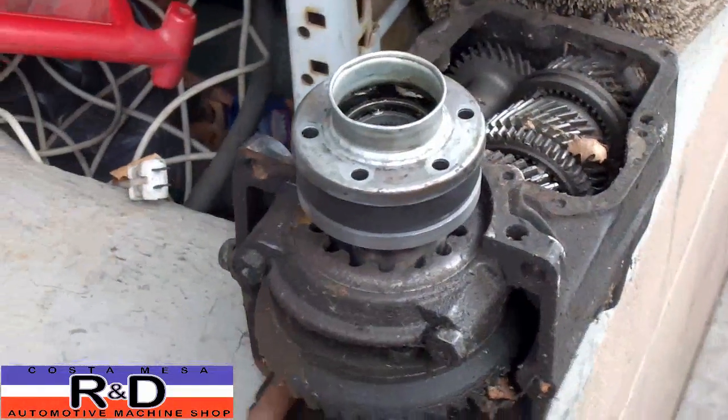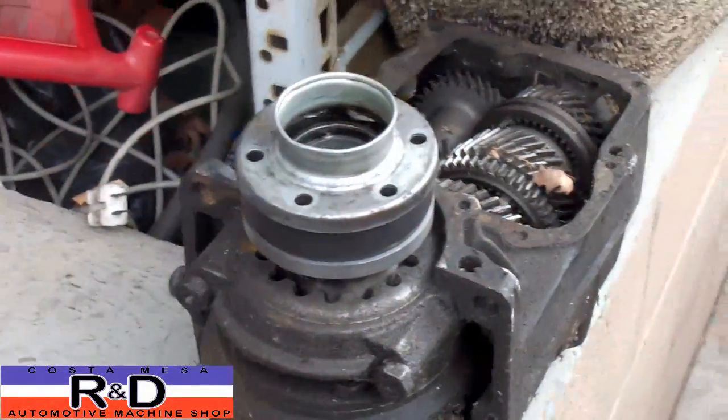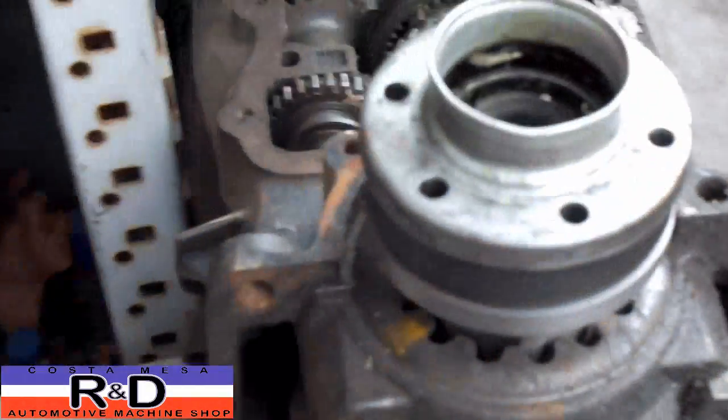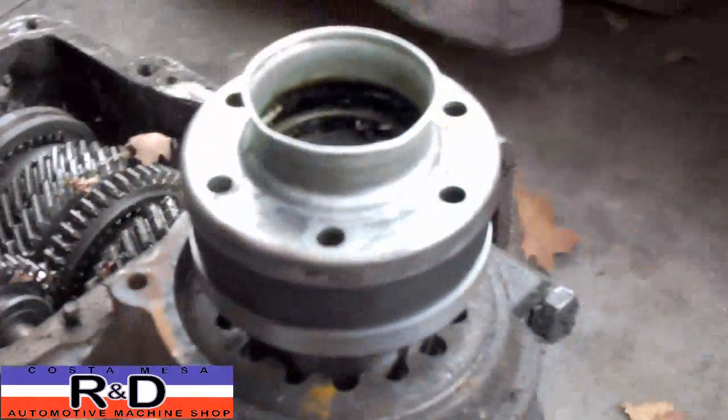Hi, it's John of Costa Mace R&D. Today we're fiddling around with the CV joints for an 850 transaxle.